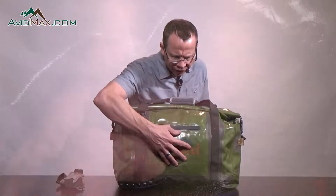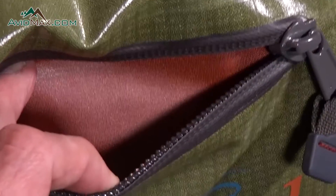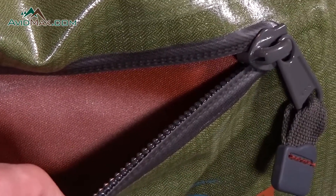It has an exterior accessory pocket that zips, so you can keep a wallet, your keys, stuff like that inside for easy access.